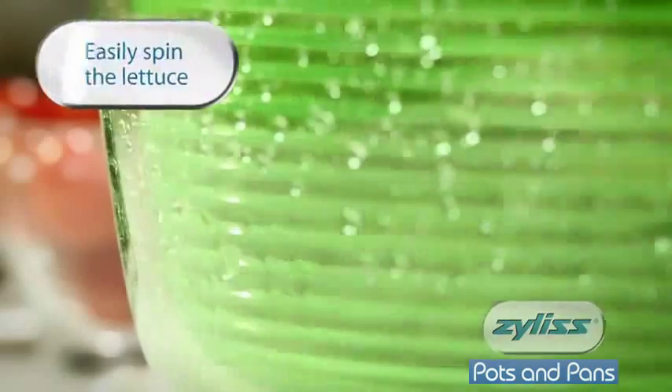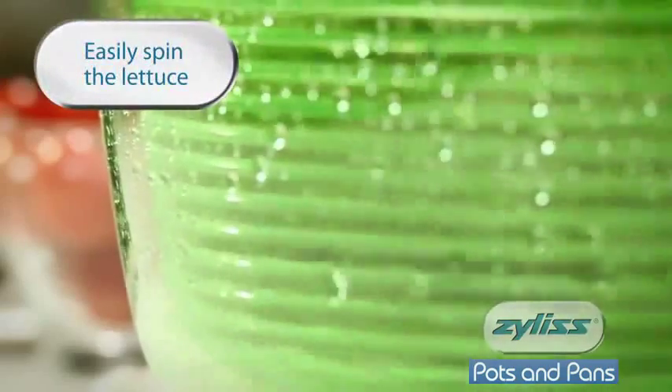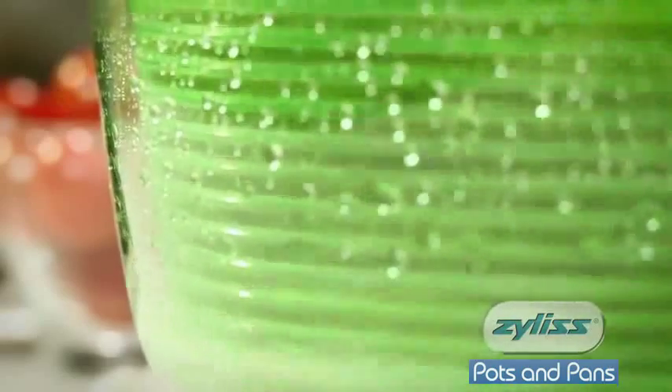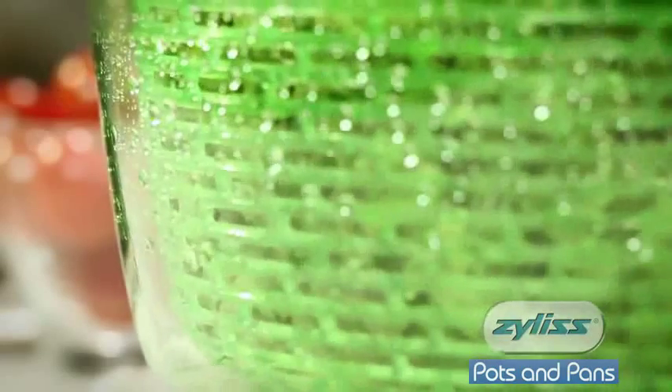Watch as the Xylis SmartTouch Salad Spinner spins all of the water and residue out of the lettuce. When you've finished spinning, simply press stop and remove the lid.